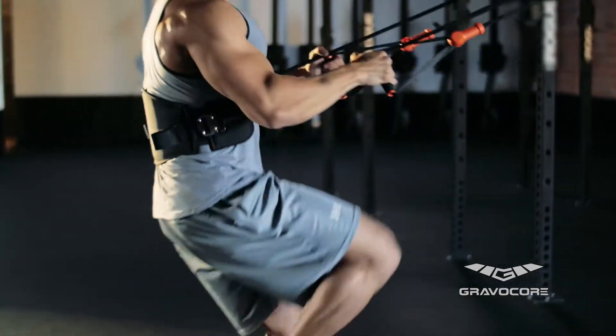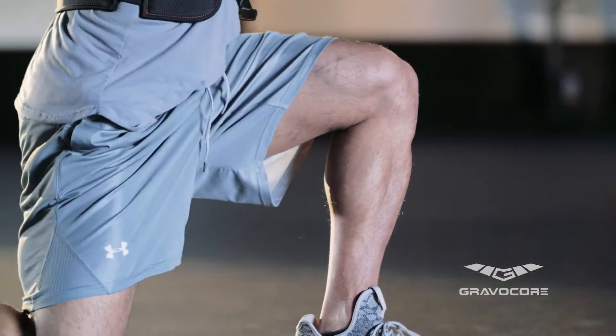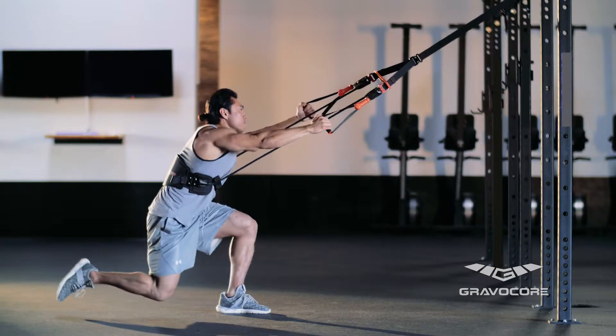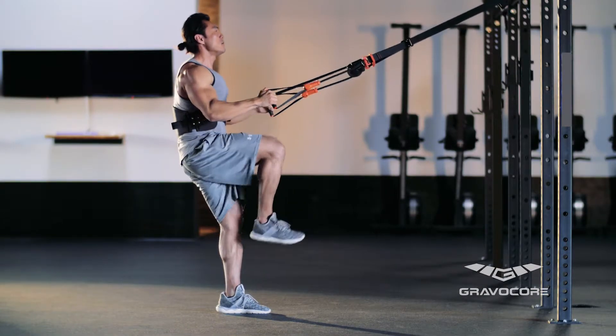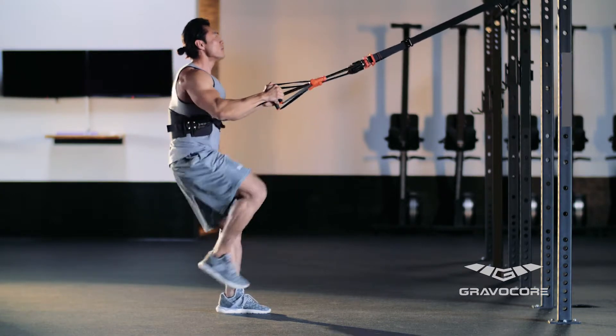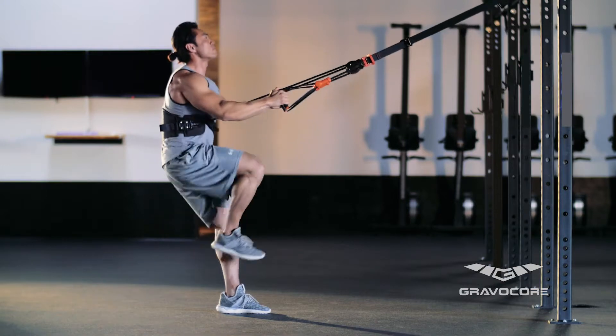Plant your left leg firmly and lift your right leg bent at the knee. Lower yourself to the ground by bending your left leg and moving your right leg behind your body. To complete the rep, straighten your left leg while raising your right leg to the starting position.